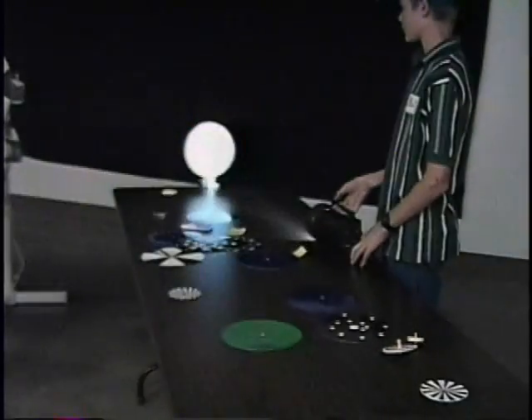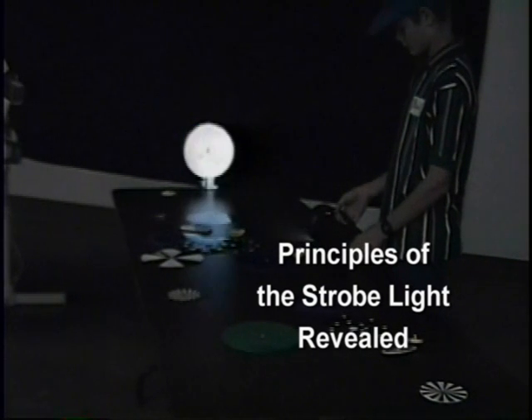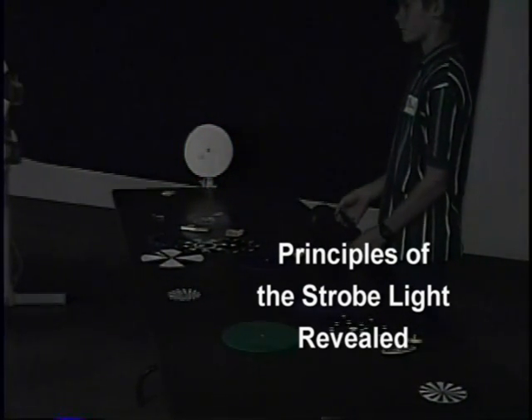What would you use a strobe light for? Any guesses? Maybe you don't have to guess, maybe you know the answer. What would you use a strobe light for? Disco dancing. Disco dancing, right. What else?